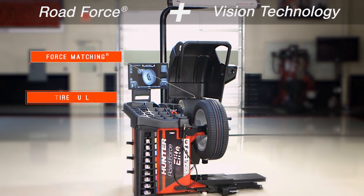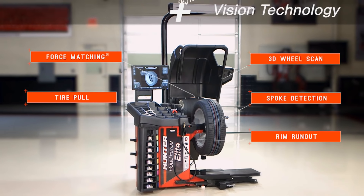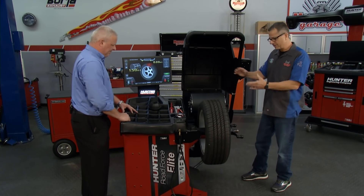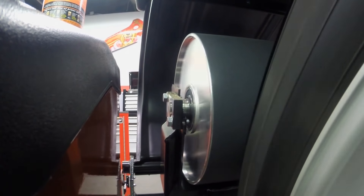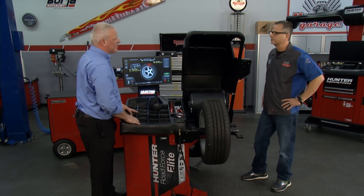It absolutely does it itself — with cameras and lasers. There's an inside and outside as well. When we spun it, the machine came down, it spun the rim, and it actually calculated where you're going to move it so you would mark the tire. Within the first revolution, we actually calculate the mass of the tire and rim assembly as well.